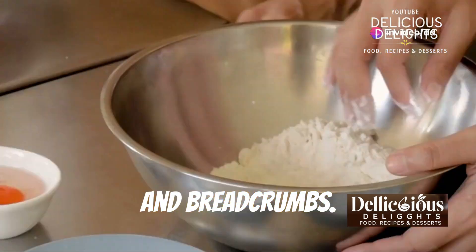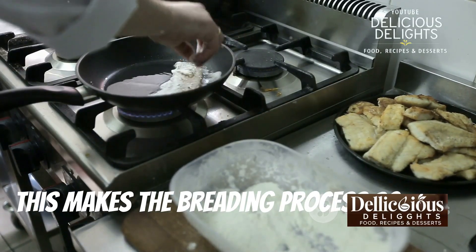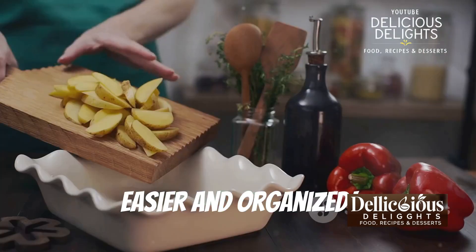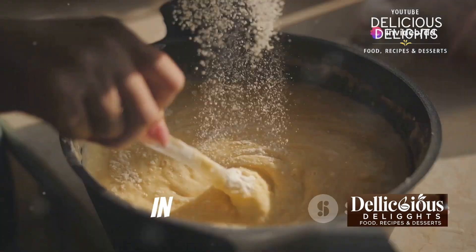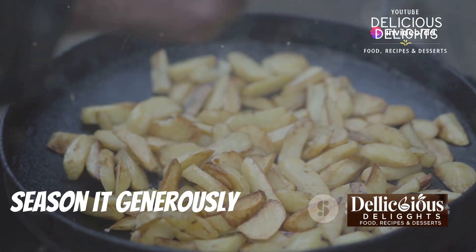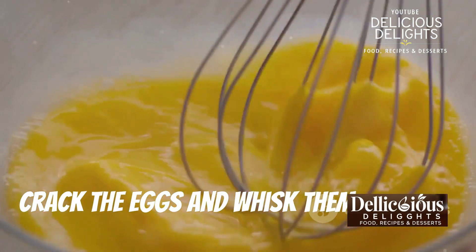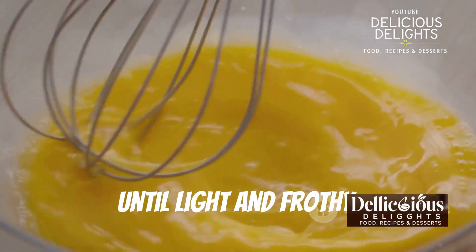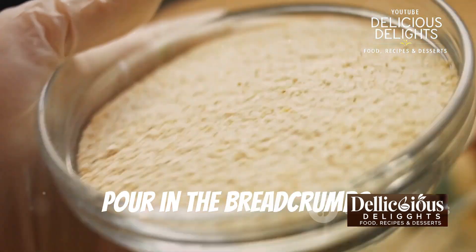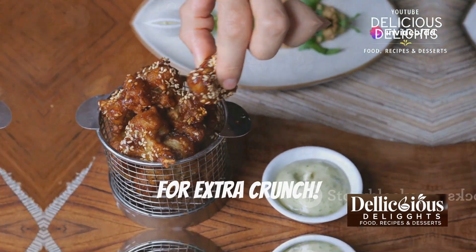While the potatoes are soaking, let's set up our breading station — this makes the breading process so much easier and organized. You'll need three shallow dishes. In the first dish, add the all-purpose flour and season it generously with salt and pepper. In the second dish, crack the eggs and whisk them together until light and frothy. In the third dish, pour in the breadcrumbs — I highly recommend panko breadcrumbs for extra crunch.